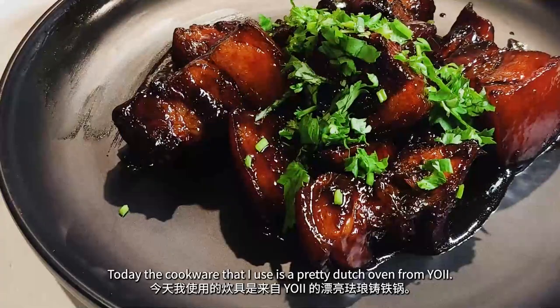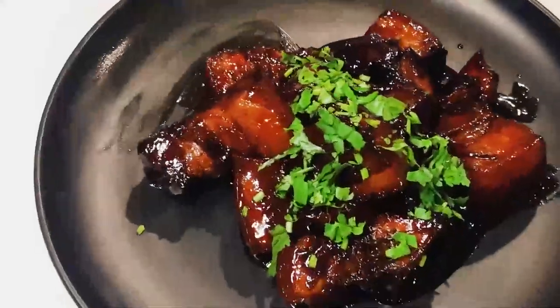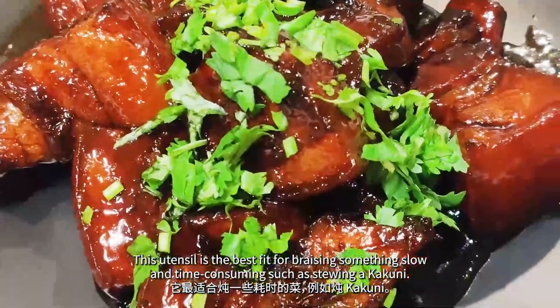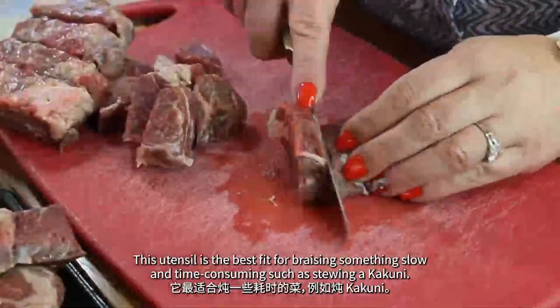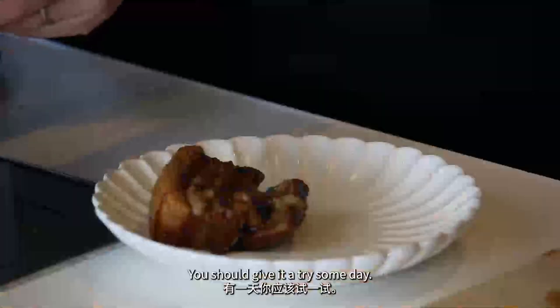Today the cookware that I used is a pretty Dutch oven from Yowie. This utensil is the best fit for braising something slow and time consuming such as stewing Kakuni. You should give it a try someday. Enjoy! Bye!